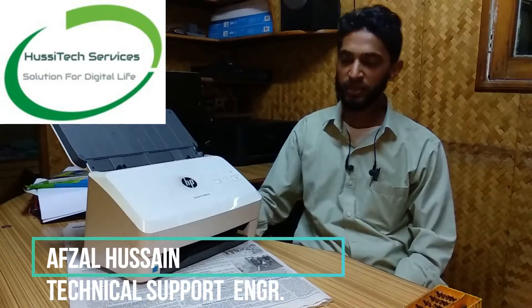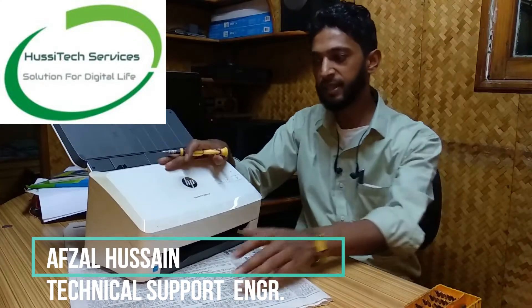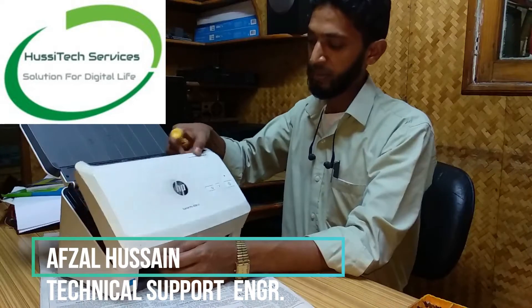Hello guys, welcome to my channel Hositech Services. Today I am going to show you how you can open this HP ScanJet Pro 3000s scanner. This is a very fast scanner, so we are going to open this one.